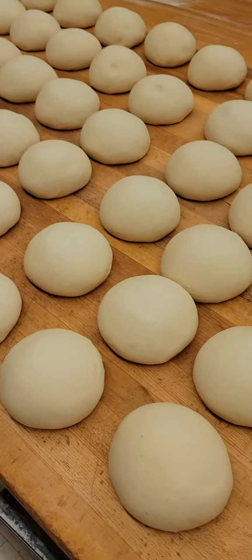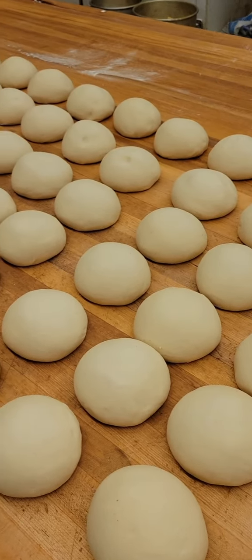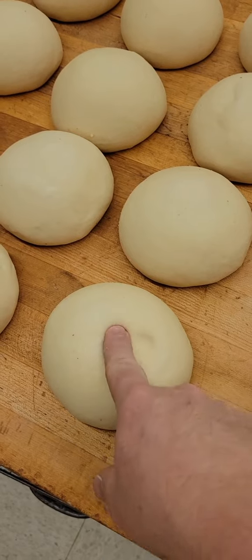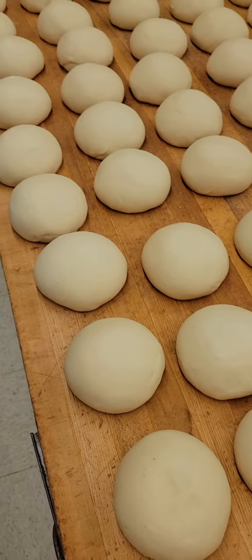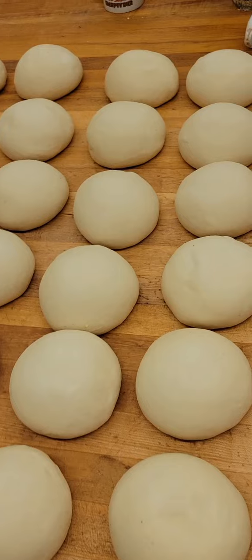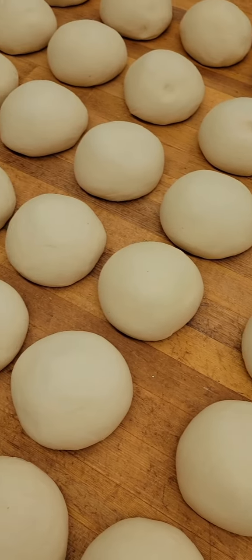We mixed up our dough. And instead of letting it proof, it goes straight to the bench. This dough ends up being a really dense, really hard bread dough — it's not a super soft bread dough. But we've got it all formed up into bread rolls. We're going to let it relax just a little bit, and then we're going to run it through and turn it into loaves of bread. Stick it in the pans and get it proofed up and ready for baking.